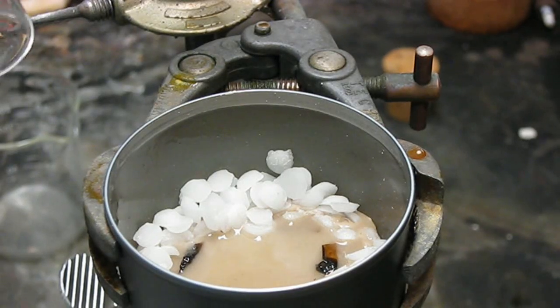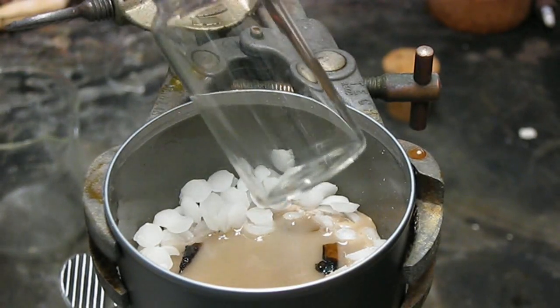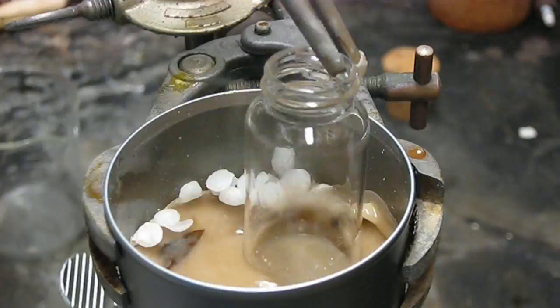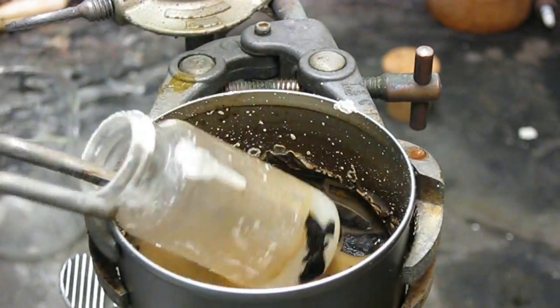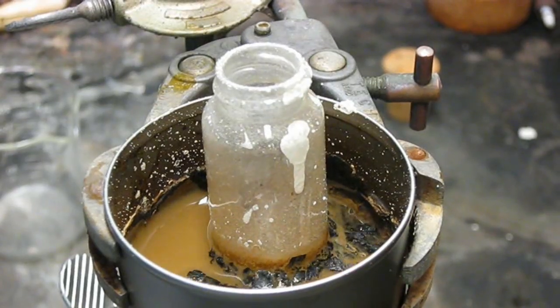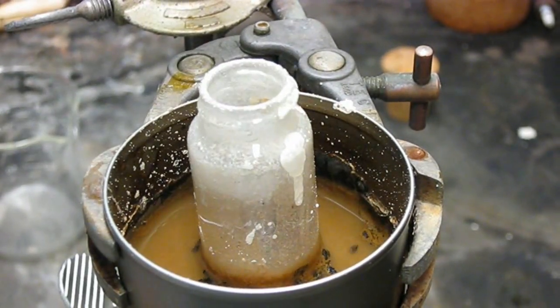It's about ready. Here's the vial. What's happening is the sodium hydroxide is reacting with the silicon dioxide in the glass to form sodium silicate, which is soluble and dissolves away.